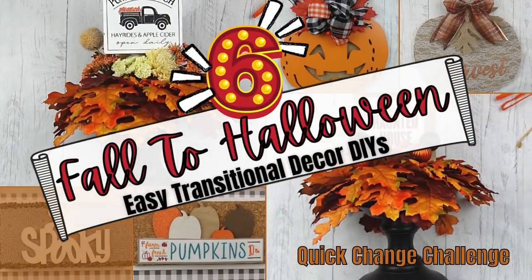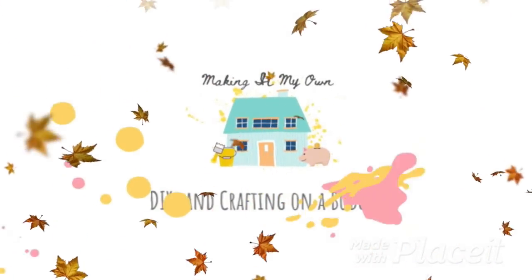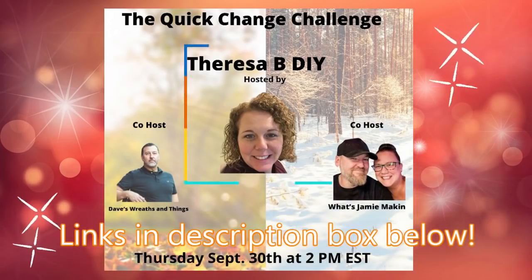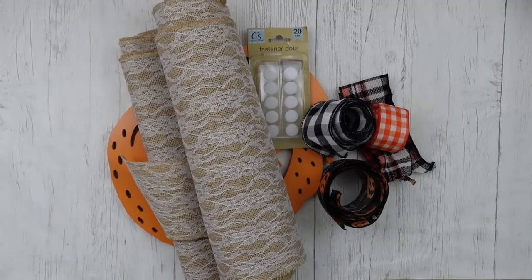Today I have six fall-to-Halloween transitional decor DIYs. I'm Brandi and this is Making It My Own. Today is part of a quick change collaboration with Teresa B. DIY and two wonderful sets of co-hosts.